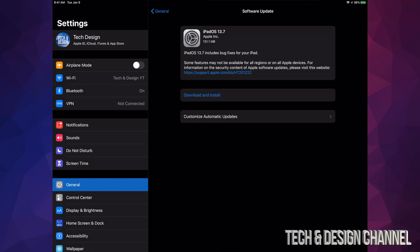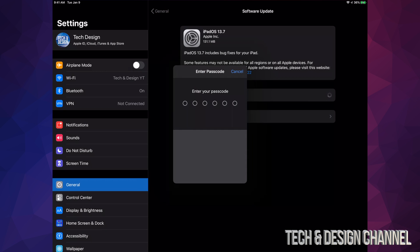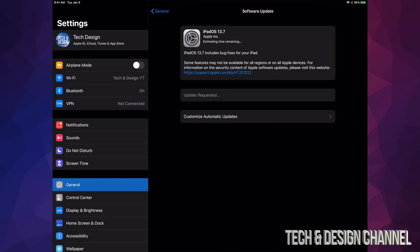Some of you may just see Install at this point — that's because you already downloaded the update but still need to install it. This update is only 131 megabytes, so it's really small. Tap on Download and Install. It's going to ask you for a passcode if you have one, and once you've entered it, it will start downloading.